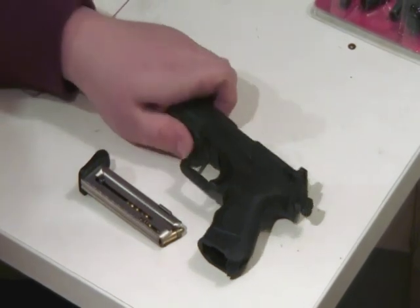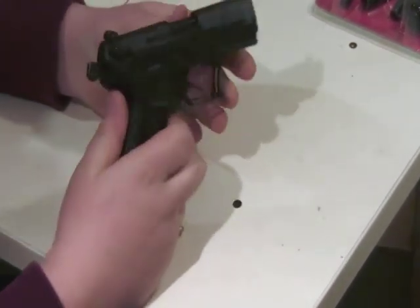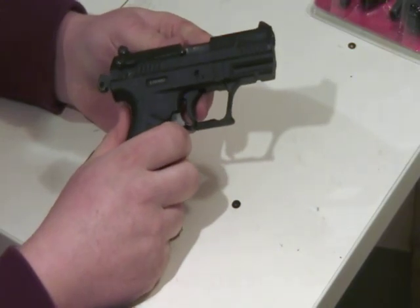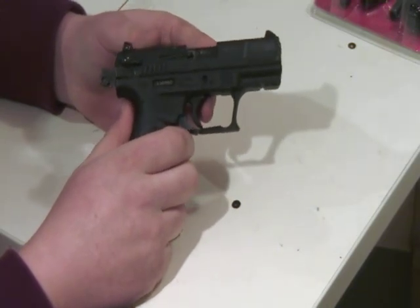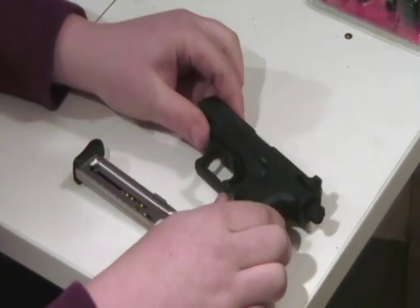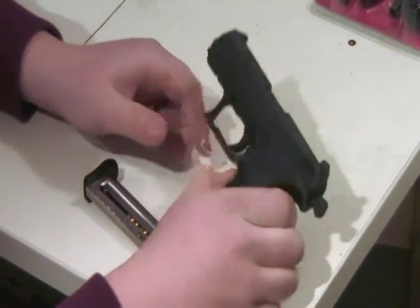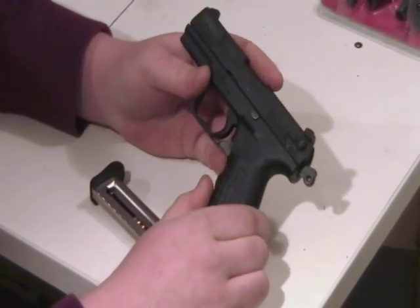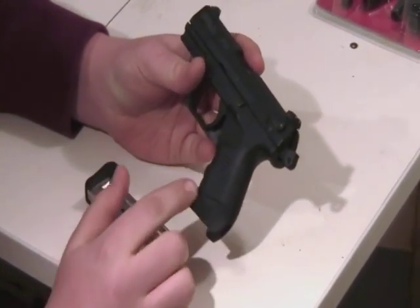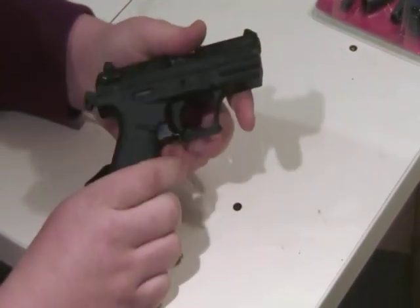Today we have a Walther P22. This is a semi-automatic single and double action. Basically it's a 10-round single stack magazine. It has some nice grips that conform a little bit to your hand. It also has ambidextrous magazine release.